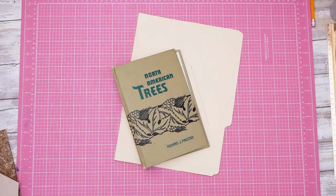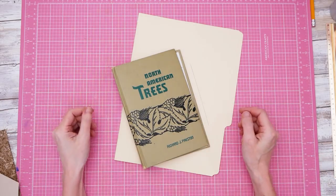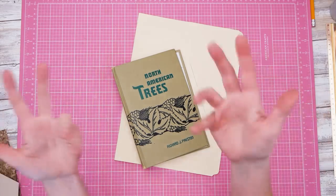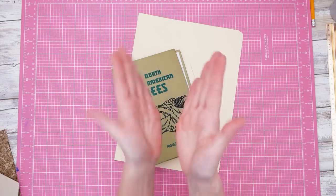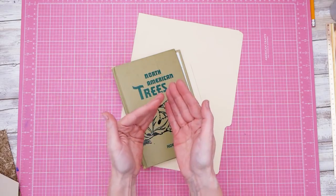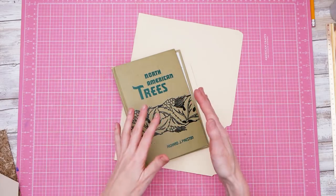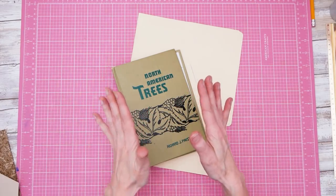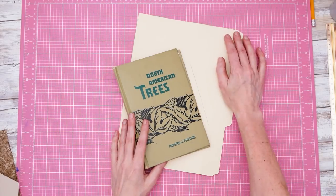Hey guys, it's Nick the Booksmith. Welcome back to my channel. Today I don't have a whole lot of time, and so because I don't have a whole lot of time I have a very ambitious project, of course. It's like I couldn't get my brain off of this one to shift it to something simpler. It was too much brain power to think of something that wasn't so complicated, so I just kind of dove into the complicated.